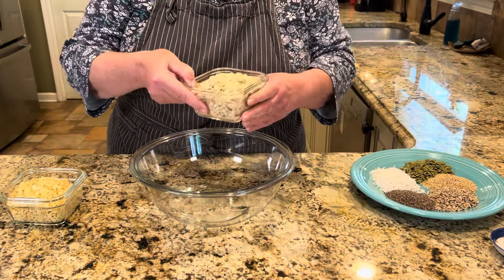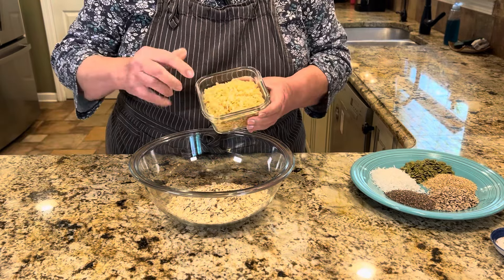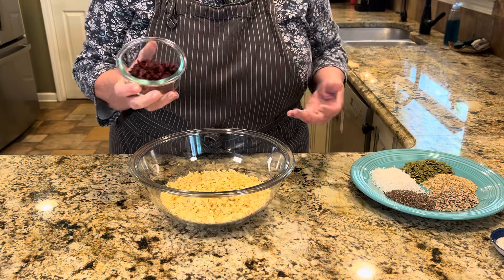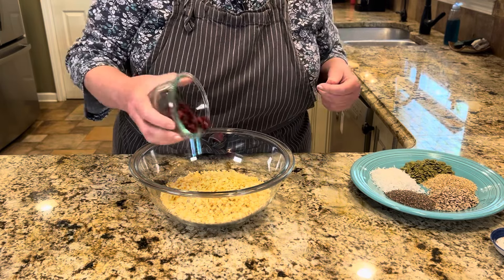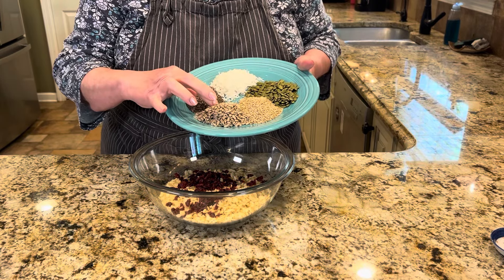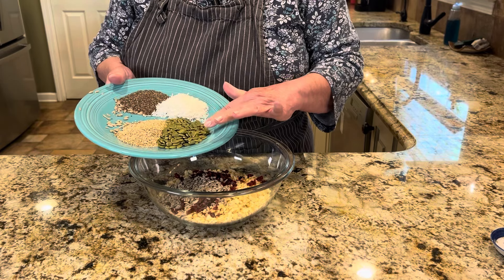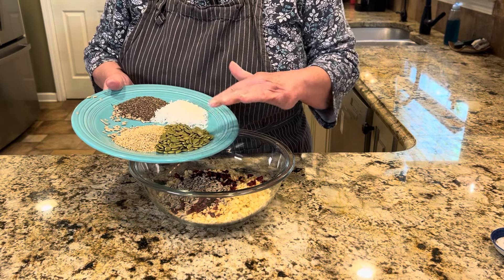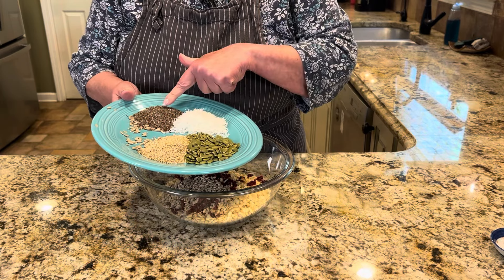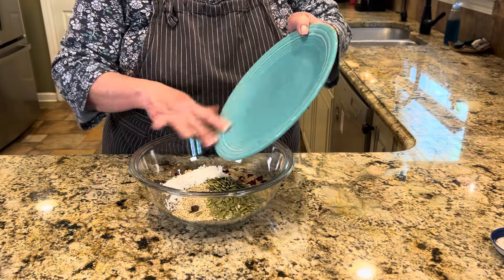Get a large bowl. Add one and a half cups of old-fashioned oats — don't use quick oats. Then one and a quarter cups of Rice Krispie cereal — I just buy the generic brand. Add a quarter cup of dried craisins, chopped into smaller pieces. Then the seeds: a quarter cup of toasted sunflower seeds, a quarter cup of hulled pumpkin seeds (pepitas), a quarter cup of unsweetened coconut flakes, two tablespoons of chia seeds, and two tablespoons of toasted sesame seeds.